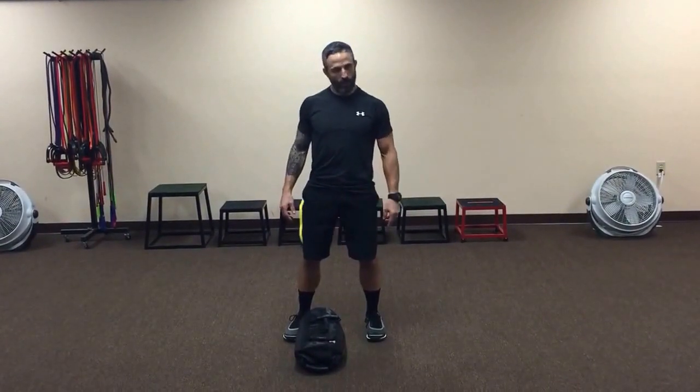Hey, it's Ryan Miller coming back at you from traininglikeanathlete.com with your exercise of the week. Today we're going to do a rotational lunge with the sandbag.